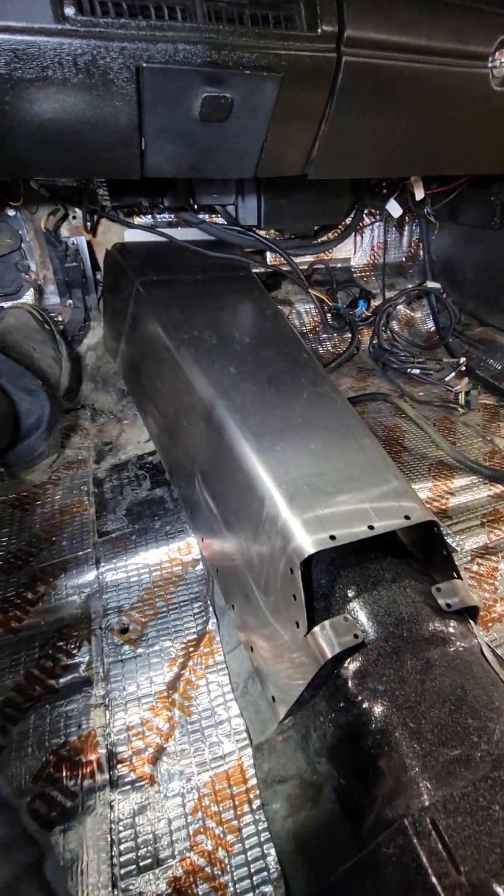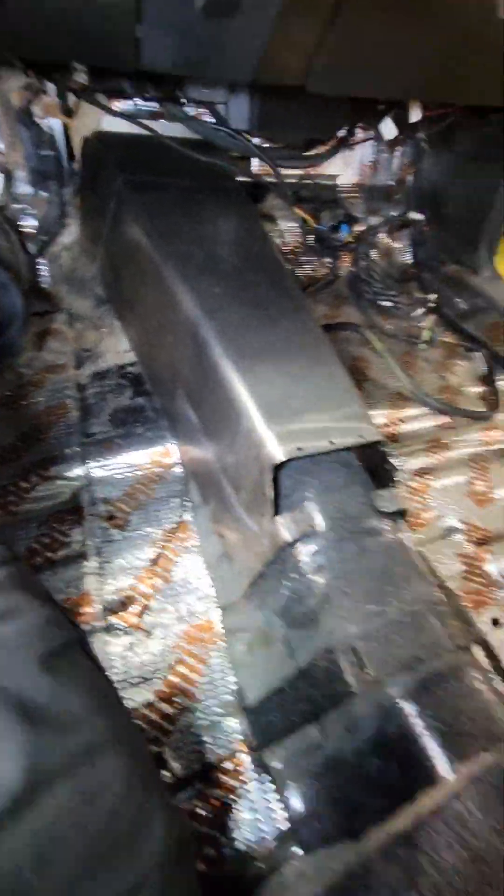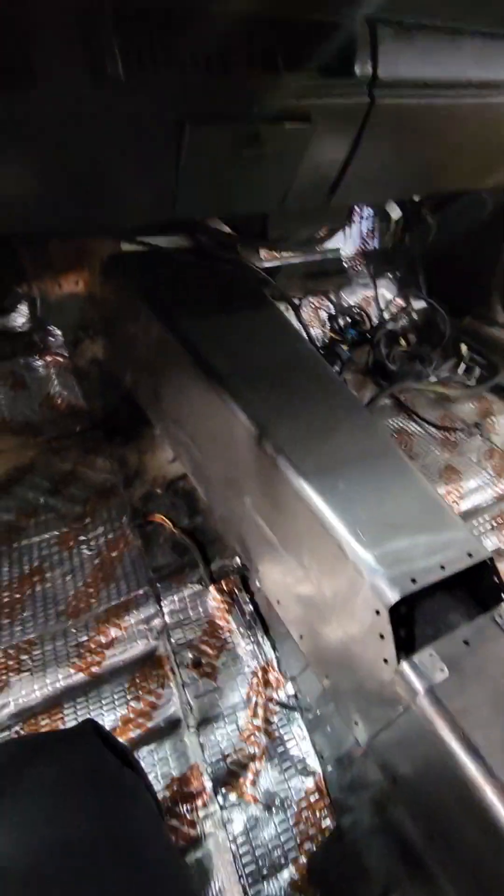We kind of just got the tunnel set in place. It's going to look something like that, but I also have another piece that will go through here. This is going to look pretty cool — SpeedTech Performance.